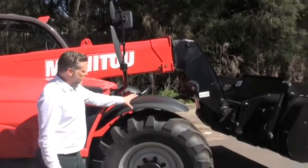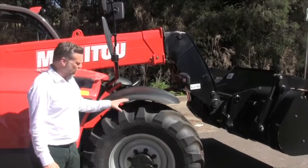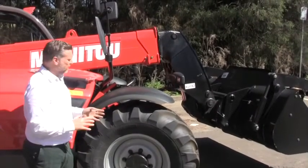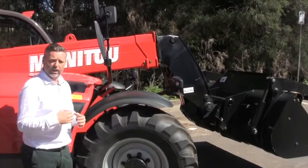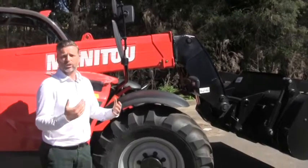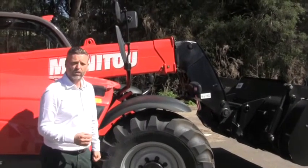The mudguards track on the front wheel as well. When we talk about the tyres, it's the Michelin XMCL — the latest technology from Michelin. The great advantage of these tyres when we talk about total cost of ownership is they have a very long life due to their very good compound. They don't scrub out on concrete. Over the course of say five years, instead of replacing two sets of tyres, you're probably only going to replace one with a Michelin XMCL — a real benefit for your total cost of ownership.